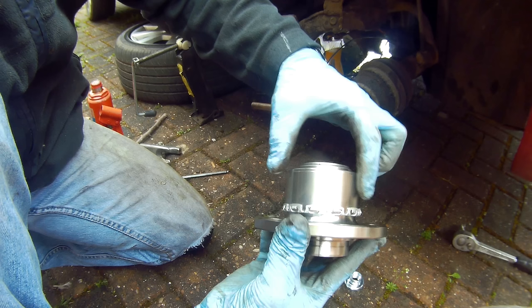How to fit a hidden front wheel bearing housing kit, as fitted to many Volkswagen Audi Group vehicles.